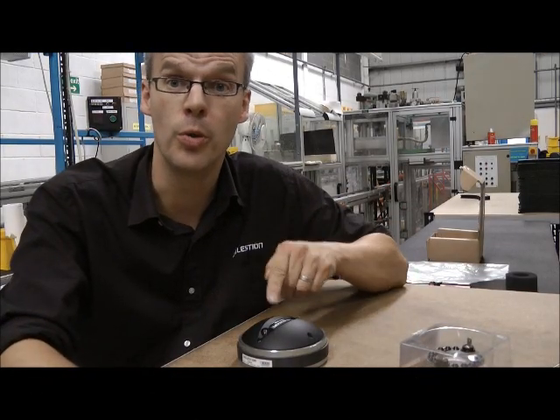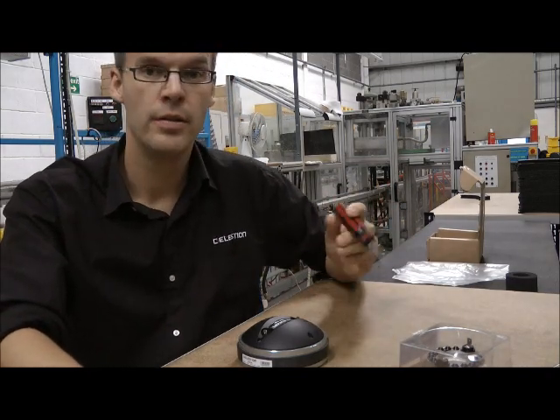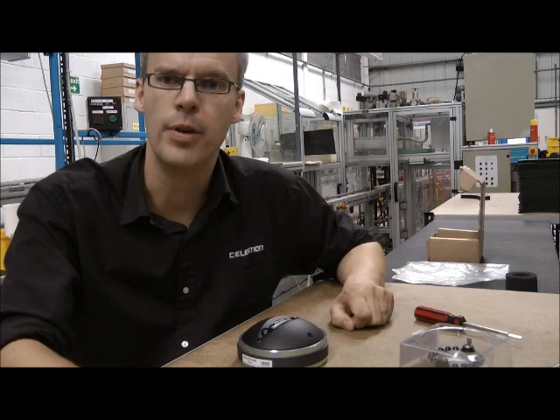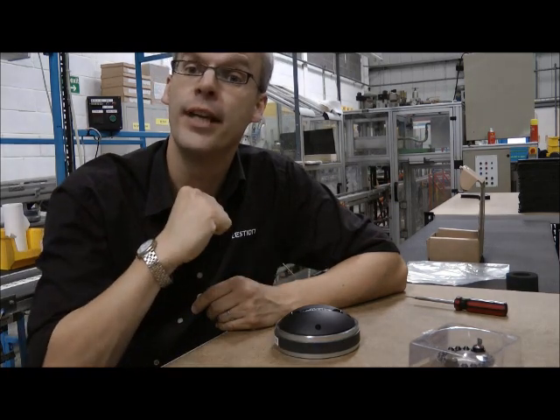Okay, so we've got the compression driver, we've got the diaphragm repair kit, we've got our tools — we've got everything we need to replace the diaphragm. Remember, when you're working on the compression driver, there's a powerful magnet in there. So if you're wearing a watch, you might want to take it off.